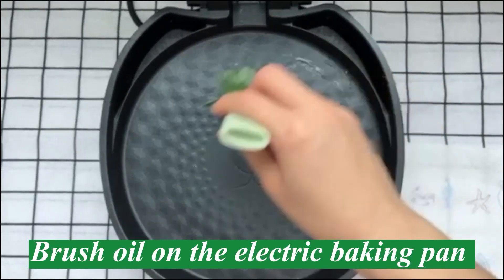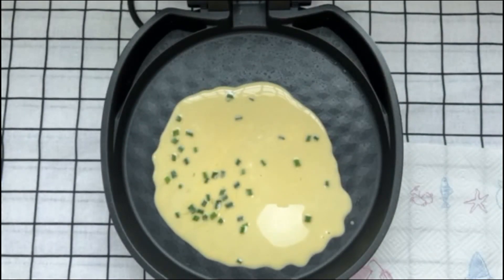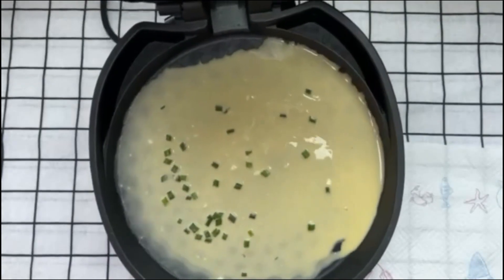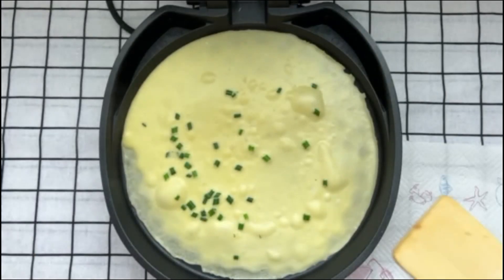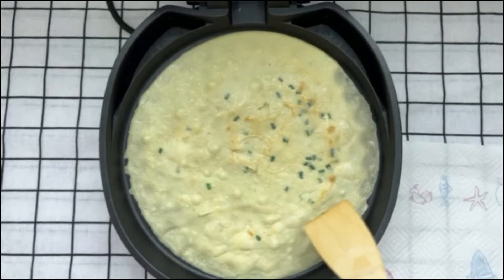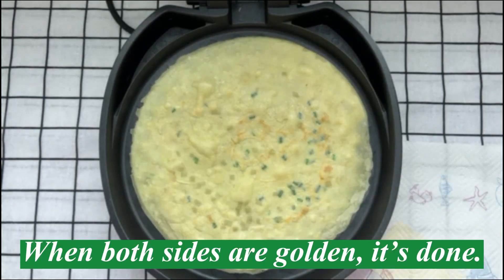Brush oil on the electric baking pan. Pour the liquid and move it to make a round piece. After it's formed, turn it over. When both sides are golden, it's done.